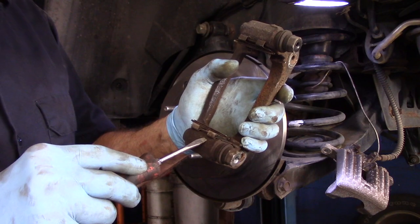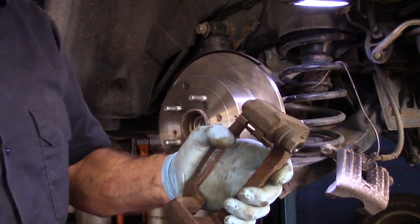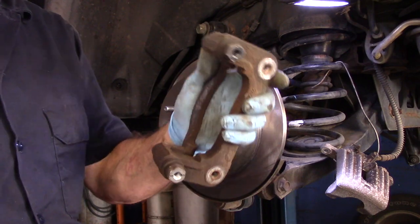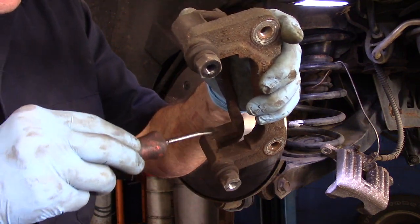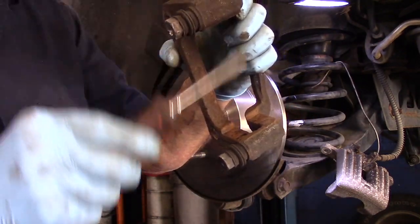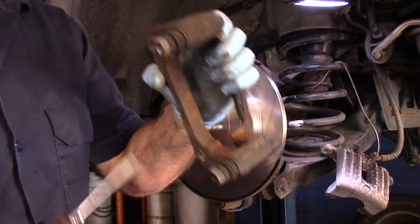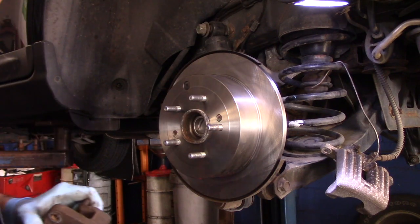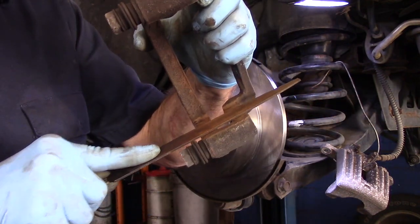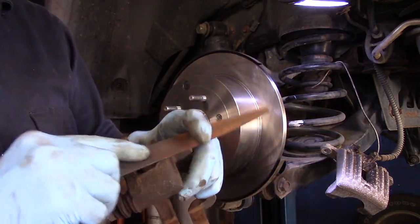The next thing we're going to do is take this clip right here off — you just go underneath with a screwdriver and pull it off like that, and then that's trash. Same thing over here — that's trash as well. And this is where the rust is right in here and right here as well. I'm going to take this over to the wire wheel and just clean this up a little bit. If you don't have a wire wheel, you can use a file — come in with a file and clean this up and get all of that rust out of there the best you can.